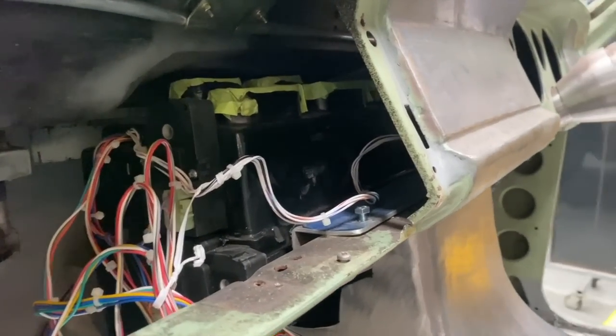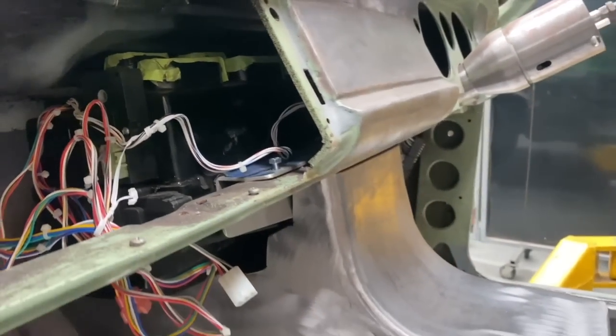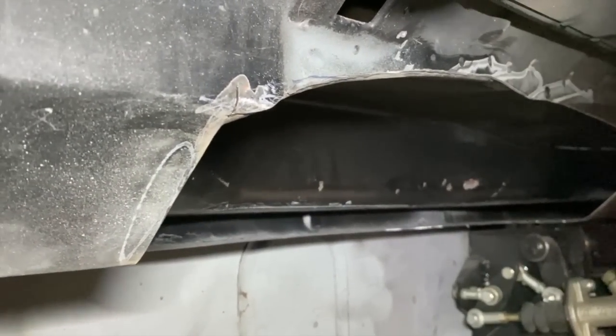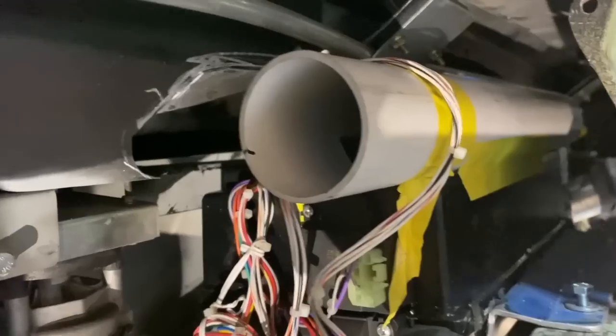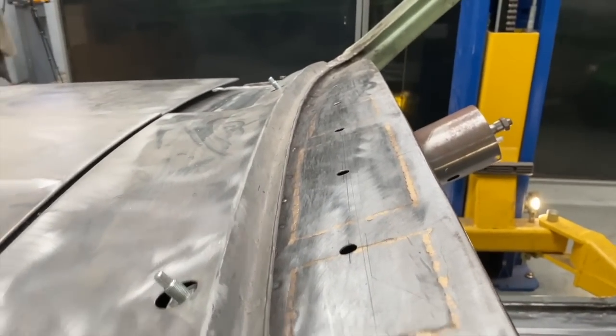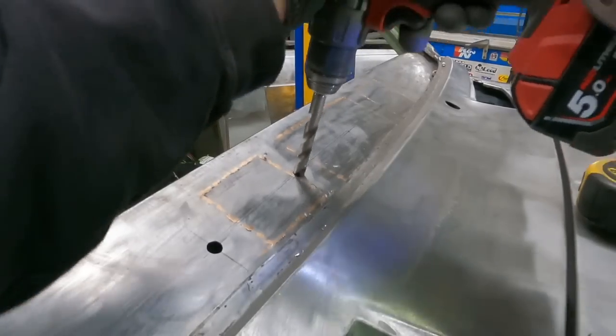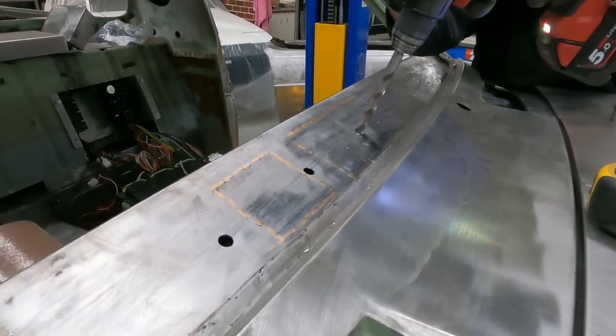Because I mounted the evaporator up as high as possible under the dash so as not to see too much of it hanging down, I now had to remove some of the inner skin of the cowl so the ducting would have clearance to run to the vents. I also welded up the demister vents on the top side of the dash and made a plenum underneath that the ducting could hook up to. With a few holes in the top of the dash, there is now a working demister.